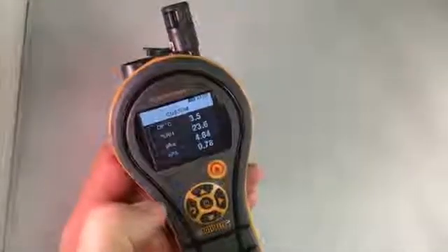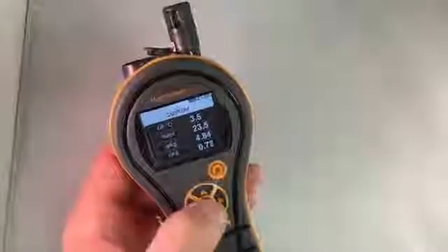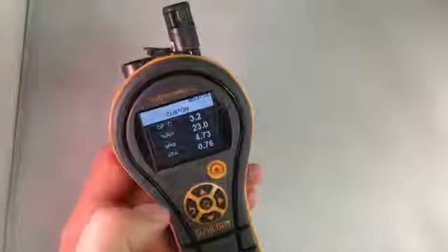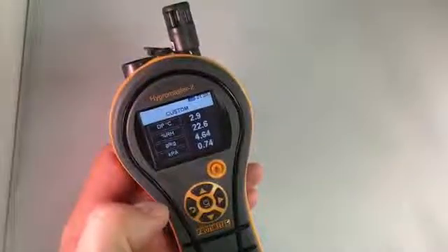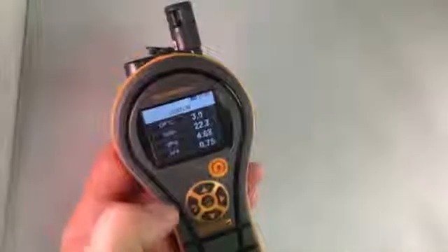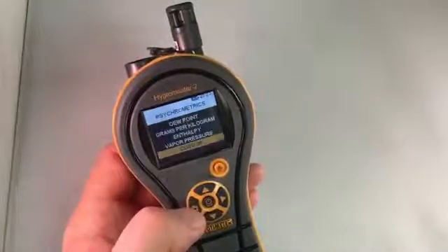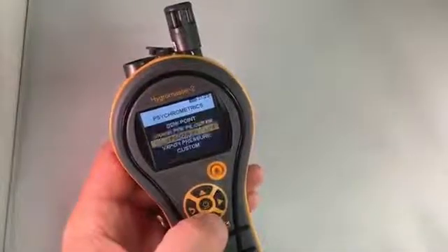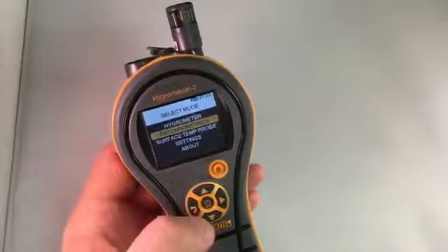When the meter turns off — which it will do automatically, or you can turn it off by holding the center button down — when you turn it back on, you'll come straight back to this display. So if you go back on any of the functions, you'll come back to your last function. That's some of the simple functions here that really give you great usability for this meter.